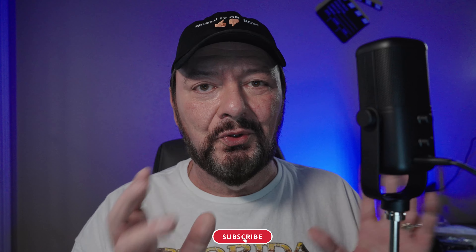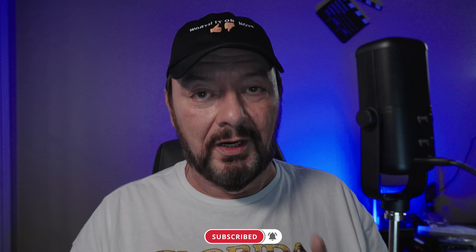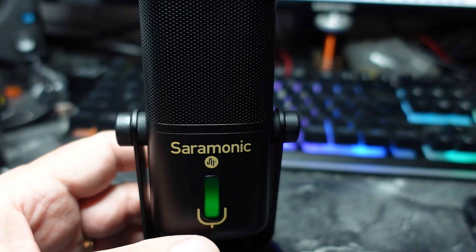The audio you're hearing right now is actually coming from the Saramonic microphone right here. It's got a couple of cool little things about it. First and foremost, it is a very small microphone. It does come with a tabletop mount that magnetically attaches right to the base. Once you take the base and adapter off, it does have a 5/8 mount boom arm attachment so you can hook it up to a boom arm, like I'm demonstrating right now. It does have an LED light on the front.